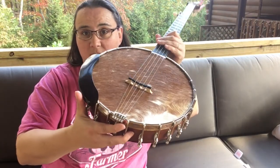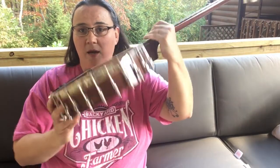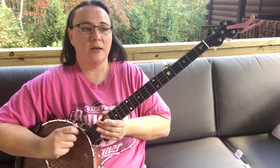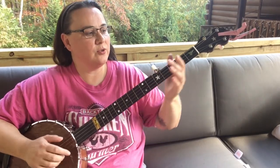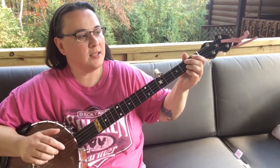First of all, I love the way it looks — it's just totally cool. He's got all different kinds, all different styles for you to choose from. But let's hear some more of it.